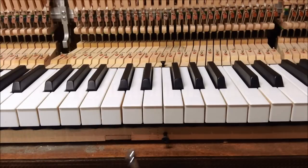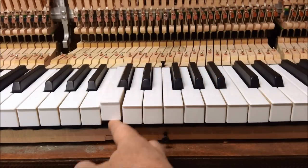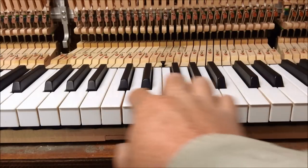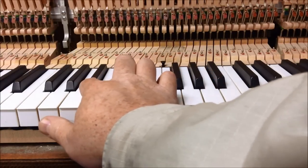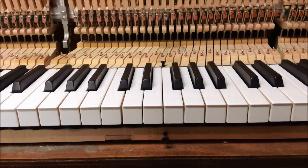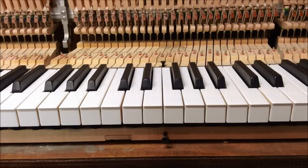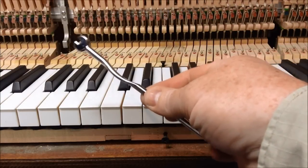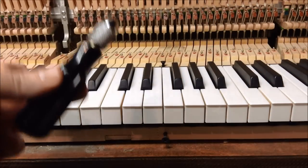To adjust the spacing between the keys, you're going to have to bend the front rail pin just a little bit. You do this on the white keys — it's a little bit easier to see on the white keys — but you also do it on the black keys. Make sure they're evenly spaced between the keys next to them. When you bend the pin, here I've got a tool: this is the offset key spacer.